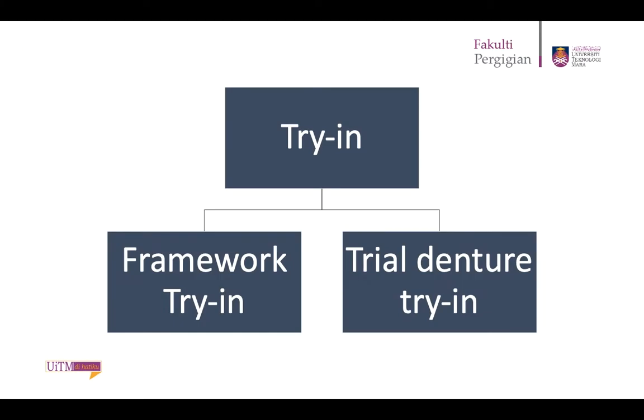For removable partial denture try-in, or RPD try-in, it's divided into two: the trial denture try-in and the framework try-in, or the cobalt chrome framework try-in. We will go through the framework try-in first.